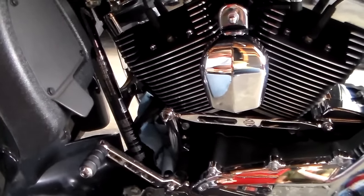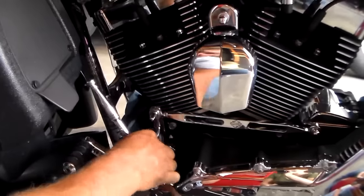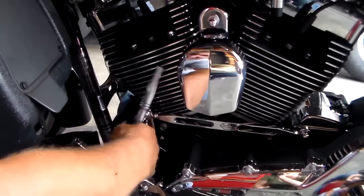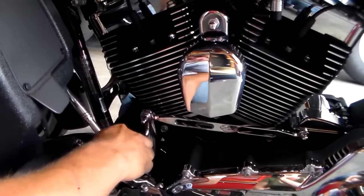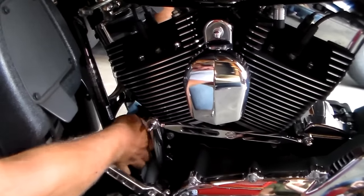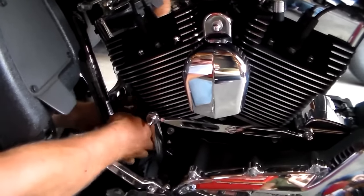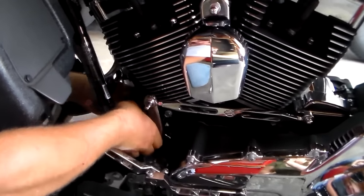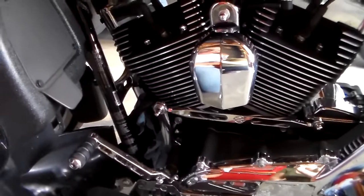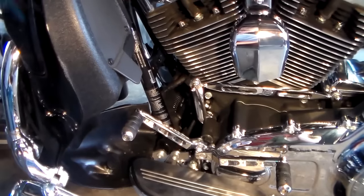I've got an oil filter wrench — you can use lots of different kinds, band wrenches are real nice, but this is what I've got. Once you feel the seal break, you can reach in with your hand. The seal just broke — take this off now and spin it. When you spin it off, tip this end down to keep oil from coming out all over the front of the engine, down inside your electronics and voltage regulator. The towels captured some oil, which is what we wanted. Just make sure it's cleaned up real good down here.